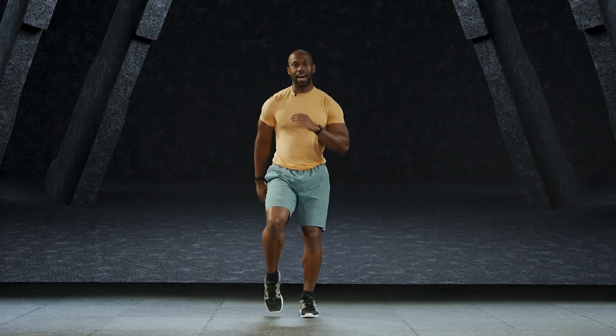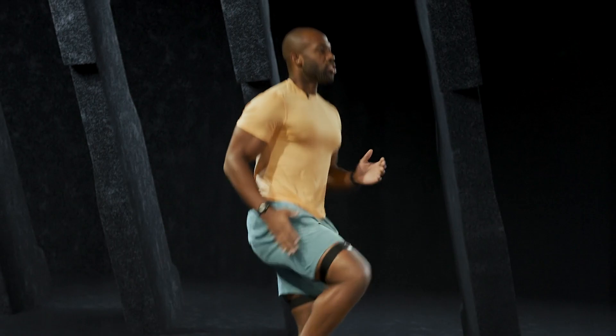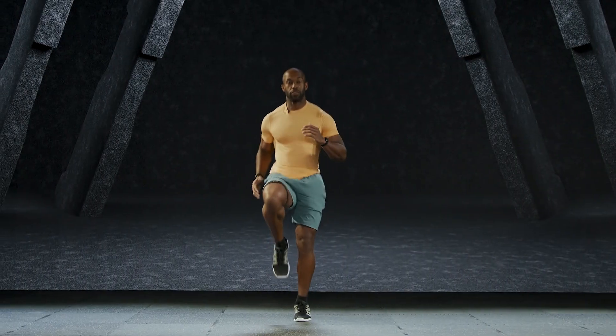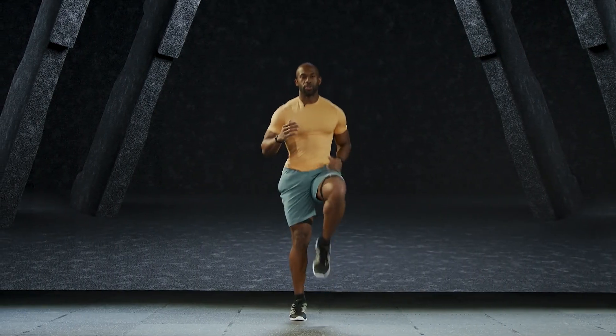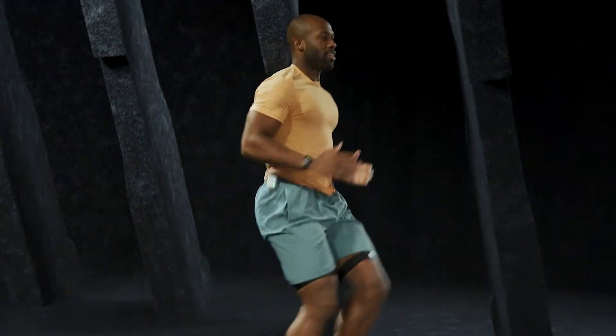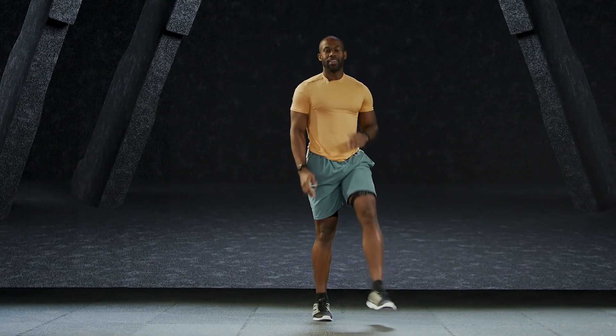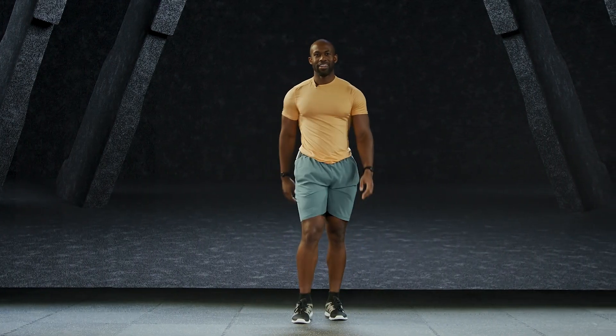The last thing you're going to do: high knees in place. Drive it. Try to get them to the level of your belly button, squeezing your core. Four more: three, two, and one. Now we're ready. Great job, team.